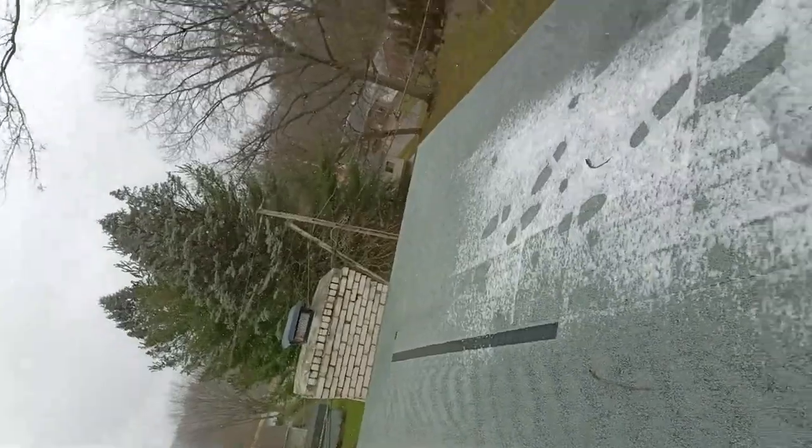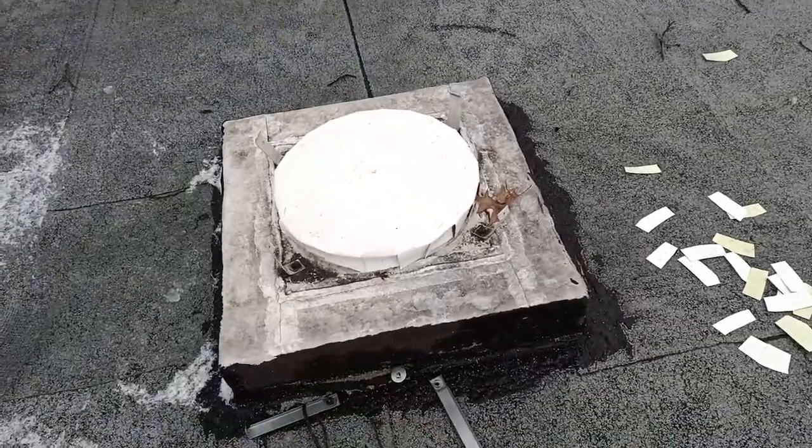A moment ago I made a little video where I showed you how the dome was missing on an attic fan. I came up with a temporary solution to keep the rain and things out until a permanent solution can be done. So here is the temporary solution.